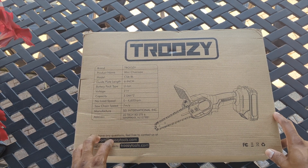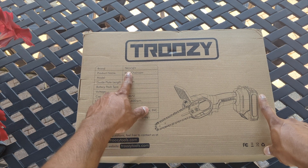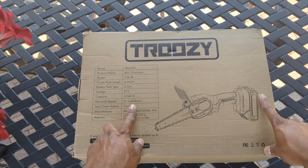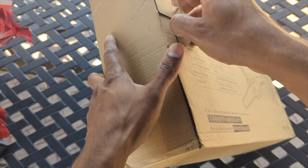Today I'm going to show you how I'm unboxing and how powerful this Truzy mini chainsaw is. Right here it tells you the name, mini chainsaw, the model, it's a six inch chainsaw blade, and it tells you everything about the battery, the power, and everything. So we're gonna go ahead and open up.